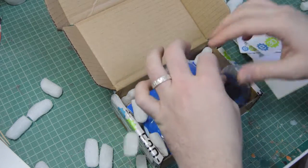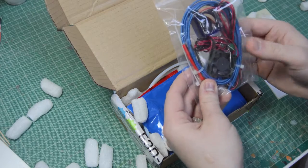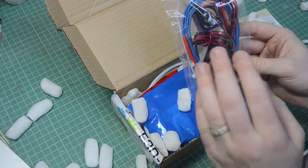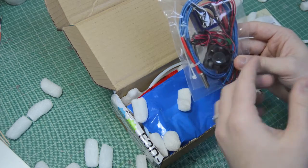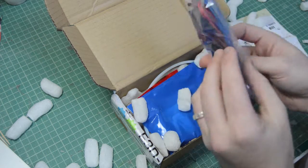First up you've got the electronics bag. This has got the NTC thermistor, the heater cartridge, the fan, the fiberglass wire, the ferrules — everything like that.